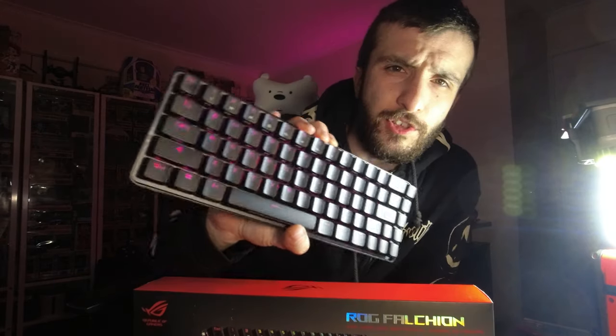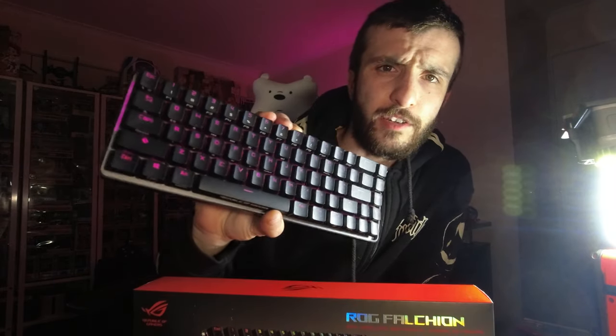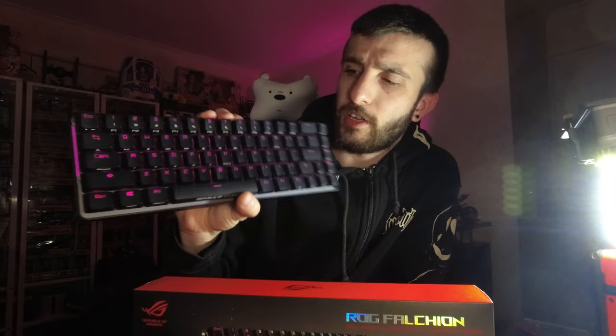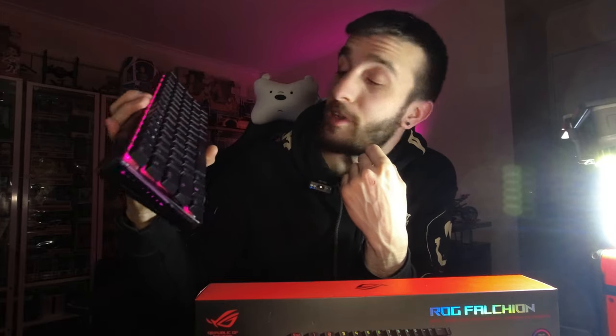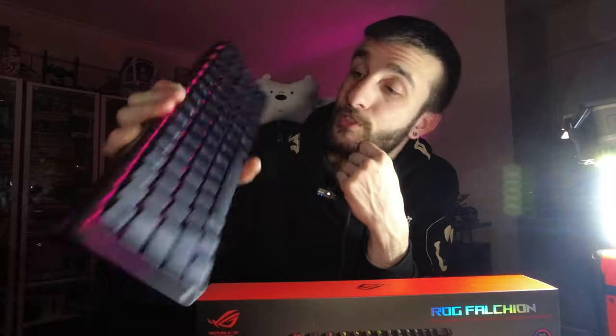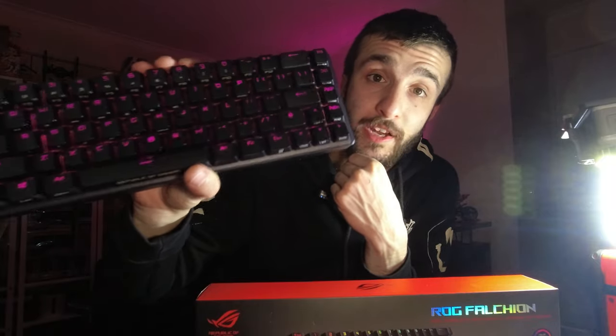So far I'm actually enjoying this keyboard, even though it's so small. I wanted it to be photography based — something small, versatile, with arrow keys, wireless, and mechanical. There wasn't a lot to choose from that had all of that in one combination. So I'm going to go and take some photos of this to see what kind of shots I can make.